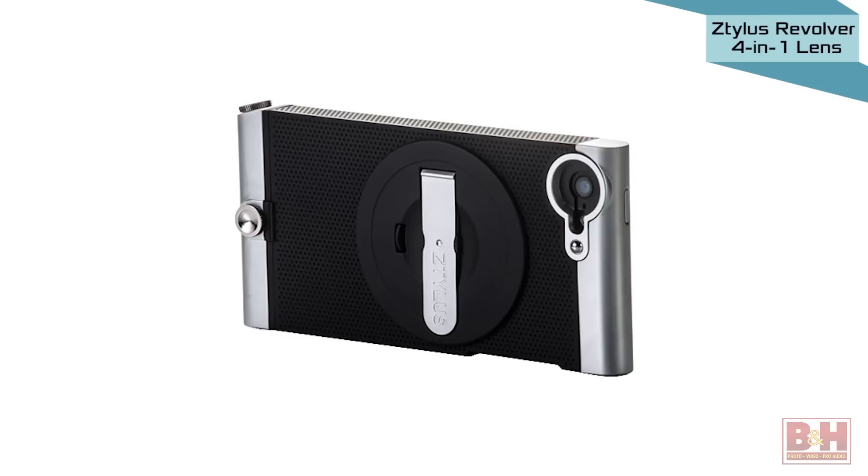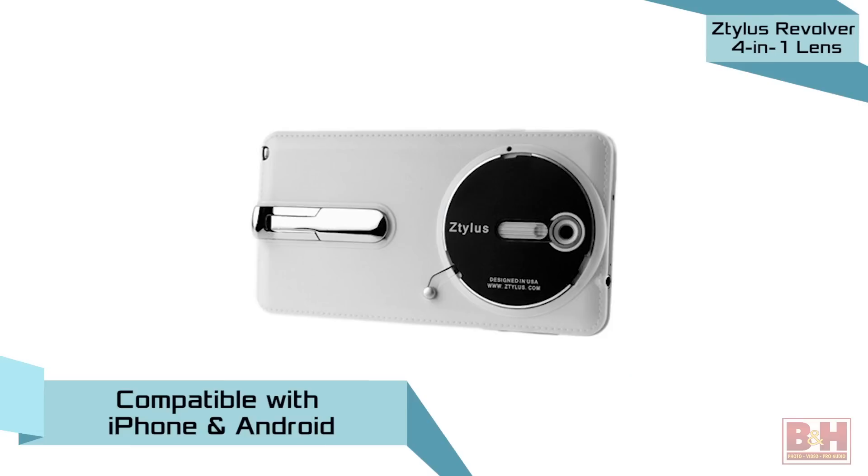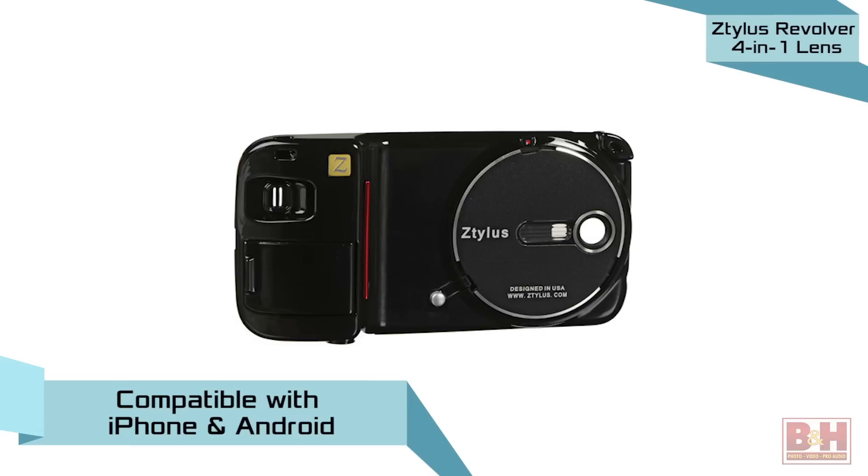Compatible Ztylus camera cases are available in a choice of white or black with aluminum trim for iPhone 4, 5, and 6, as well as Samsung's Galaxy Note 3 and S4 smartphones.